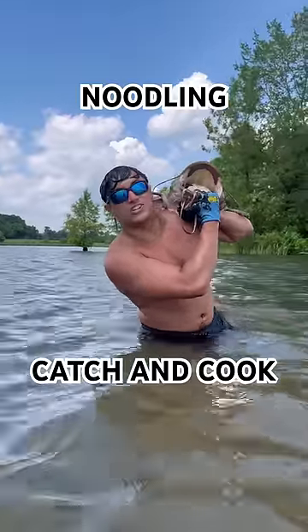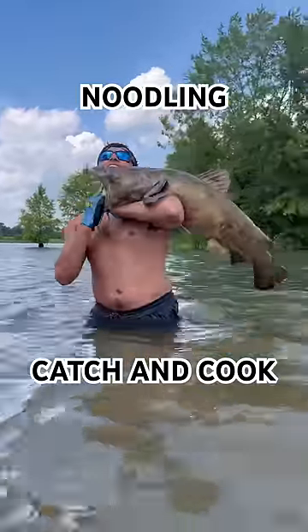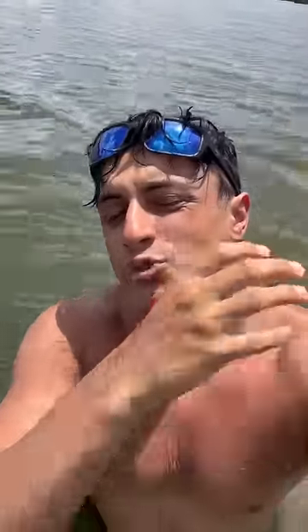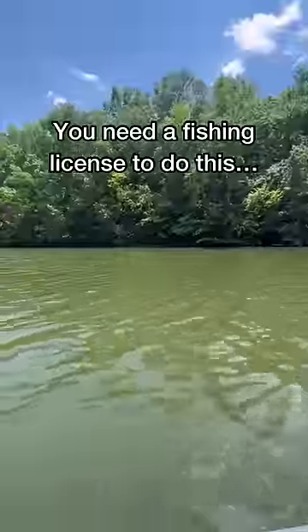I'm in Tennessee catching and cooking different species, and tonight on the menu is a flathead catfish. We're using a technique called noodling, where you put your hand in a hole and the catfish will bite your hand and you pull it out. These catfish can really tear your hand up, so I would recommend wearing gloves.